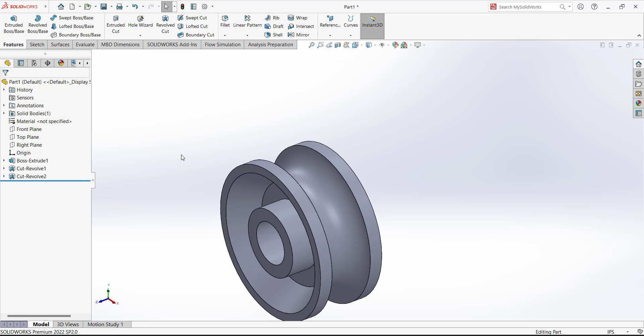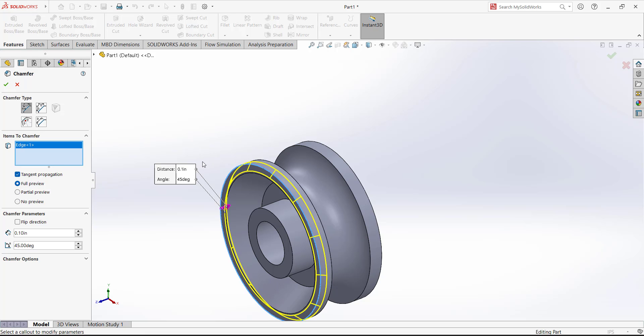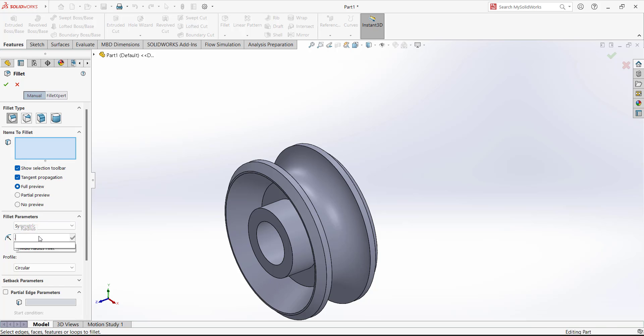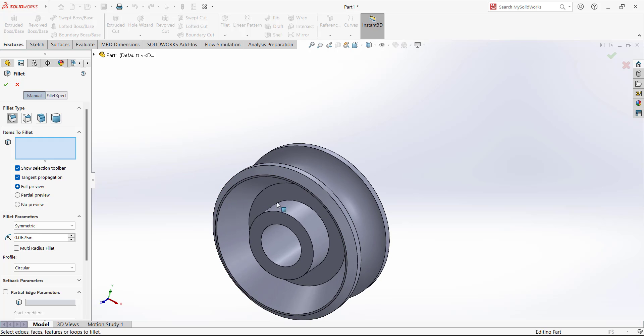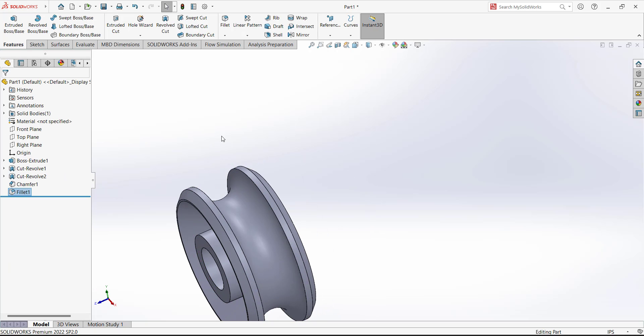Now use Chamfer. Go to Fillet and select Chamfer. The first dimension is 0.1, the angle is 45 degrees. Select the edges to chamfer — this edge and this edge. Next, add a Fillet. Go to Fillet and set the fillet radius to 0.0625. Select this face and this face to apply the fillet.